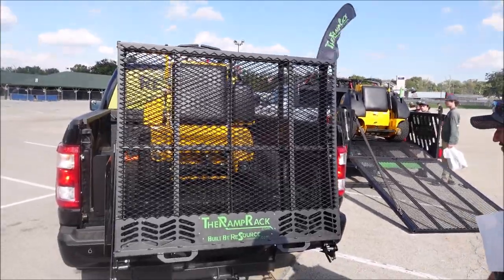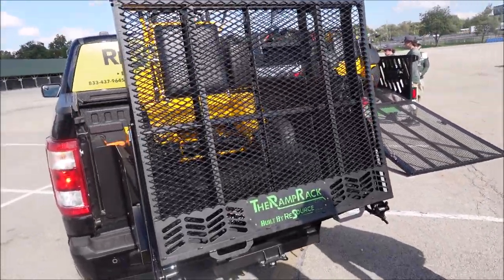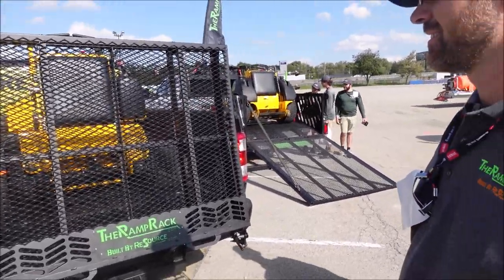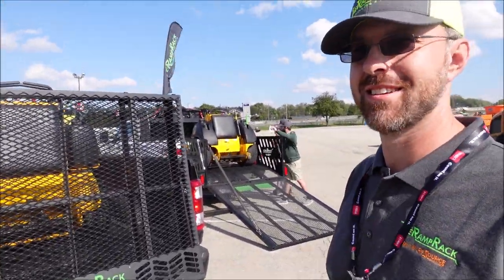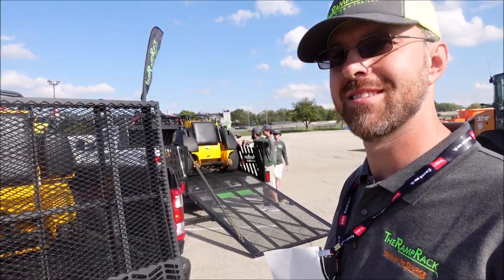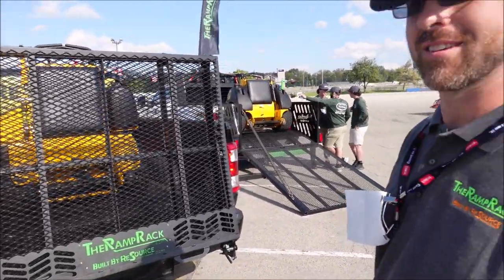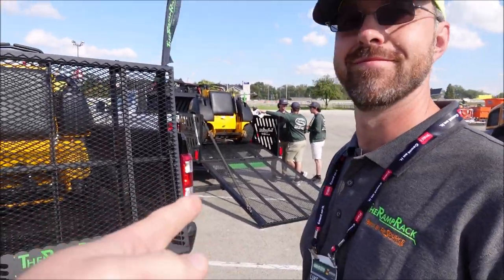I'm here with Luke, and Luke is the co-inventor of the Ramp Rack and he owns the company. They manufacture them, so I can't think of a better person to talk to. Luke, I see the obvious thing here is you've got a new model out and you've got the larger size over here.